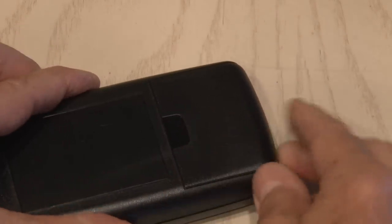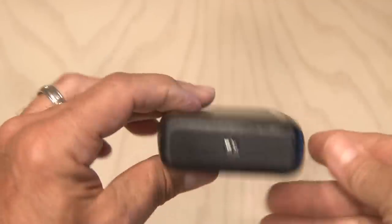Then I added our power source, a 9-volt battery, and closed everything up. Our haunted remote prank box is ready to test out.